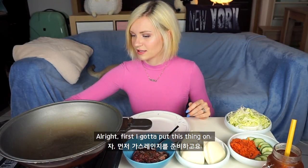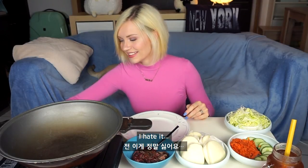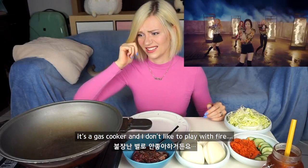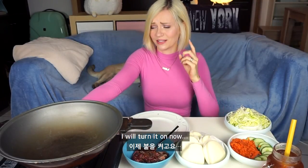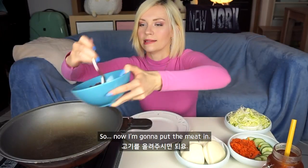First I've got to put this thing on. I hate it — it's a gas cooker and I don't like to play with fire. I will turn it on now. So now I'm going to put the meat in.